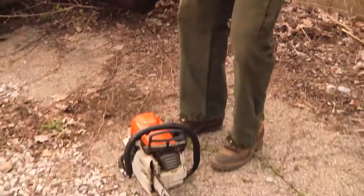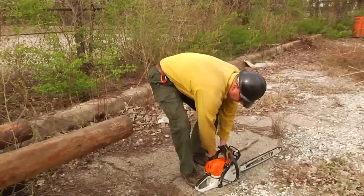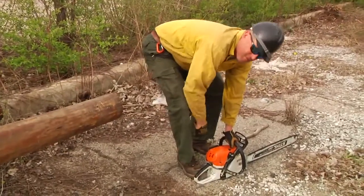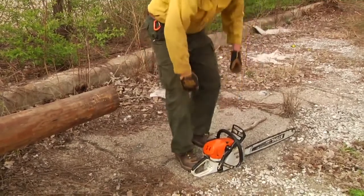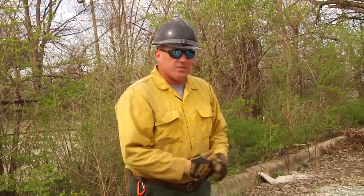Let me demonstrate the ground start as well. So those are the two basic ways we can start a chainsaw — from the ground and from a standing position — and the variations of those.